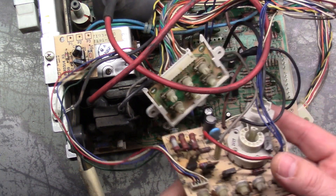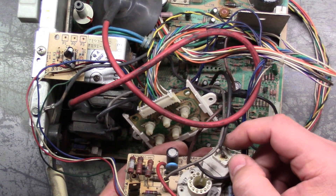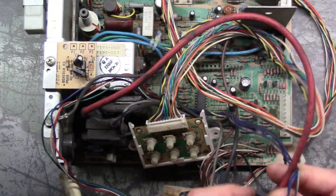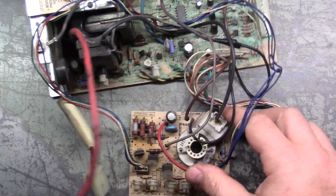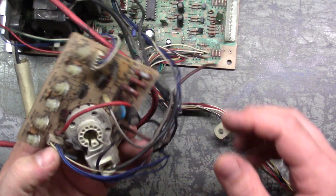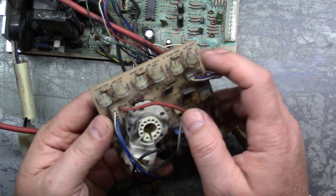Immediately I noticed that someone's done some type of work to this because the cover plate for the focus connection is missing — it's not on the wire. Let's get all of this loose here. It's not on the wire to the flyback, so someone has done some work to this. All our neck transistors are somewhat evenly spaced. I don't see any broken pots, so that's good.